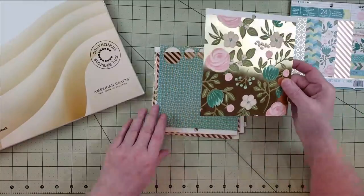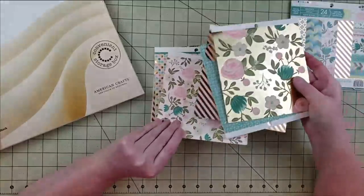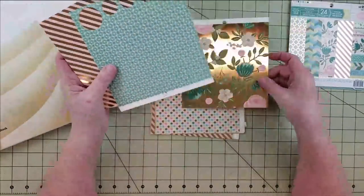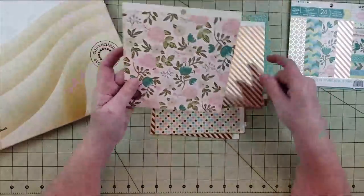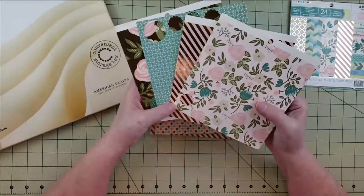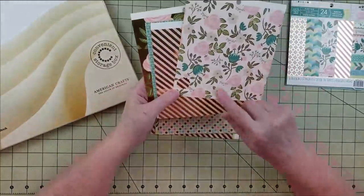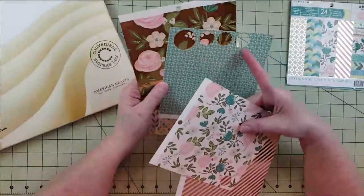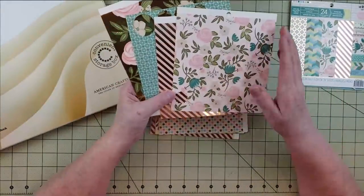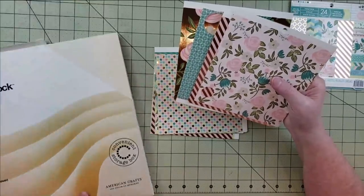I went through and thought about how I'd like to use these papers. For the first one I have four papers: a full sheet floral with a gold background, one with things cut out, a stripe, and one with a small punch out. My thought was to cut them down into squares of equal size and then make a grid in the center of a page.